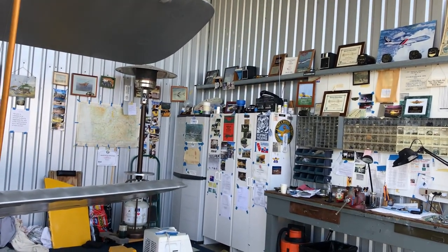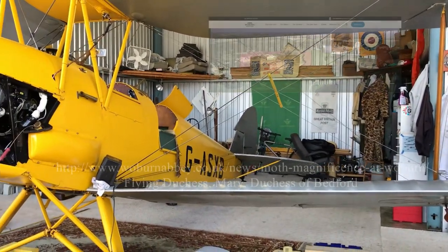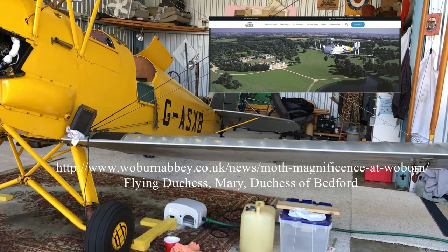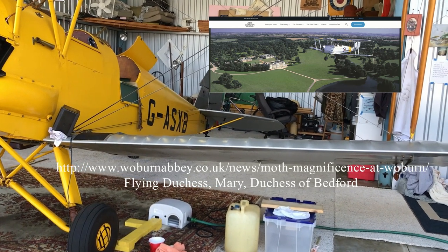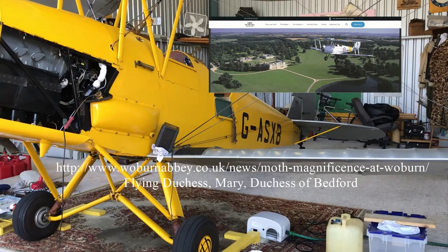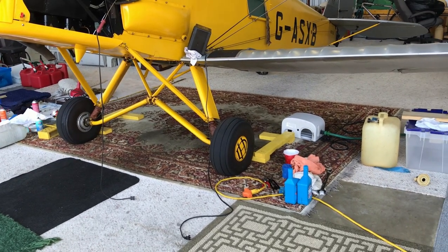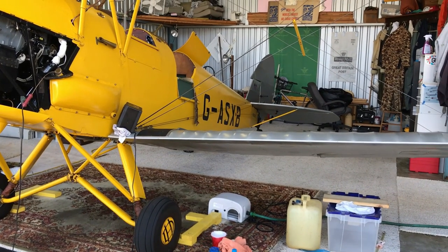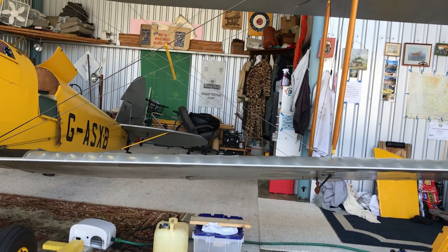Every year in England, they have a big fly-in for Tiger Moths and all the de Havilland models at a place called Woburn Abbey. It's the country estate of a titled English family who were active in aviation — the Duchess was famous for flying a Gypsy Moth during flooding conditions in England and doing rescue work. They have a long grass area in front of the manor house, and they get as many as 80 or 85 Tiger Moths, maybe six or eight Gypsy Moths, and some twin-engine Dragon Rapides and that sort of thing.